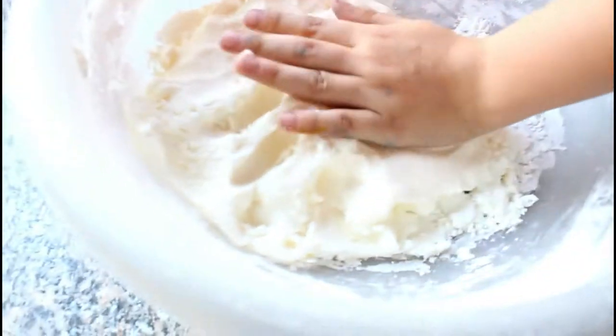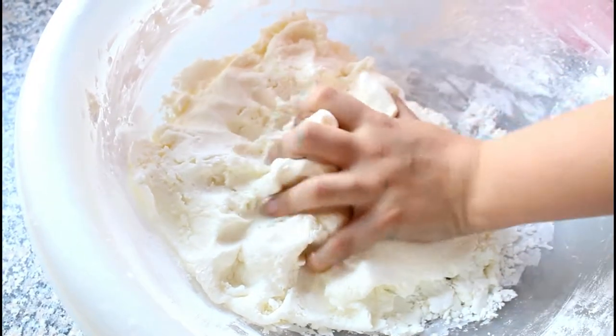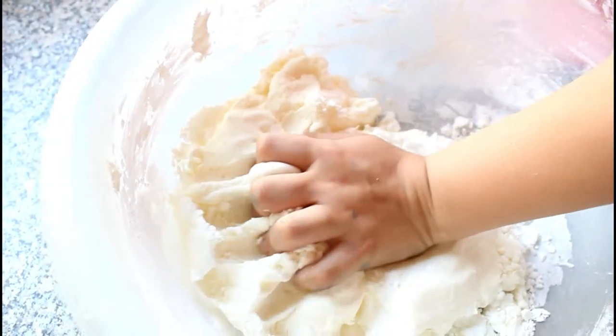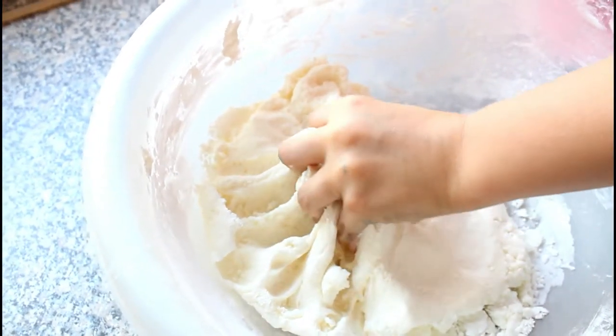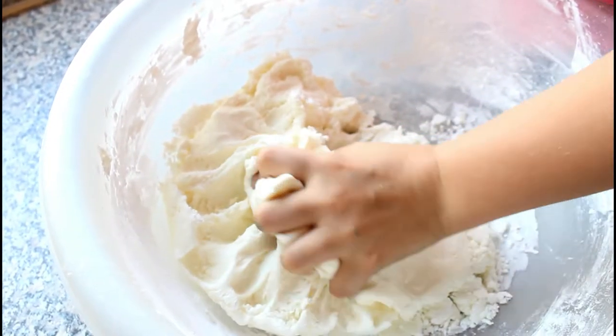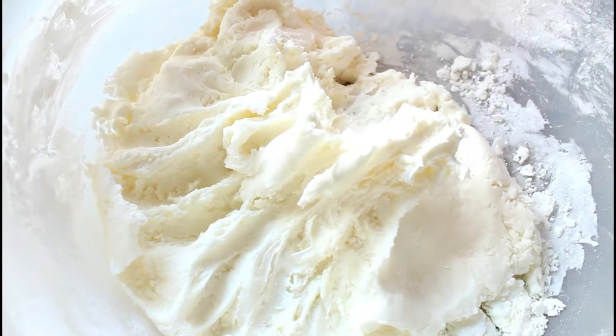Whoa, you're making play-doh! Smells so good. I wish they could feel this — does it feel like play-doh? Yes, actually! We just need to mix it, mix it, mix it. That is so cool, we made our own play-doh!